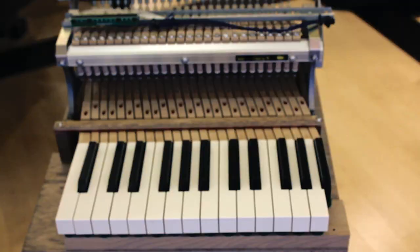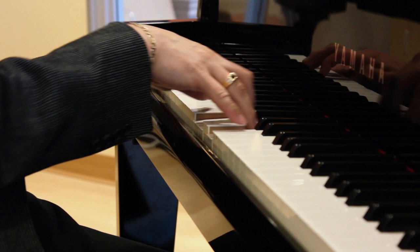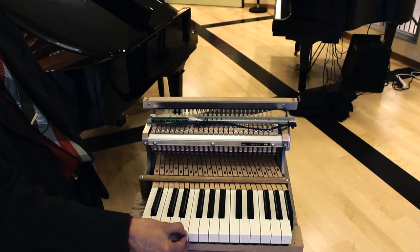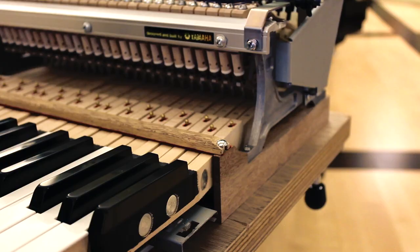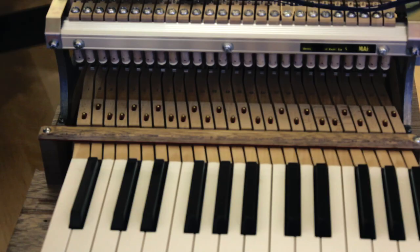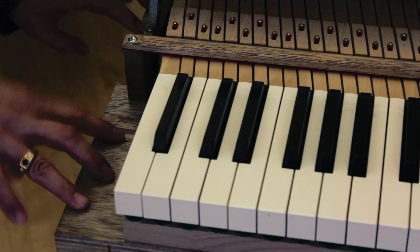Here we have the only one in the world — an actual real model of the action of a Yamaha AvantGrand Series piano. For those who have ever seen the inside of a grand piano, it's exactly the same key action. You can see the key is a concert grand level length of key. All the whip ends, levers, and hammer shanks are all identical to the Yamaha concert grand. The touch of the piano right down to the sensation — when you hit a note on a grand piano the key bed vibrates. That's also in here; you can see it is a hardwood key bed, the same as the Yamaha concert grand, with aluminum extruded rails.